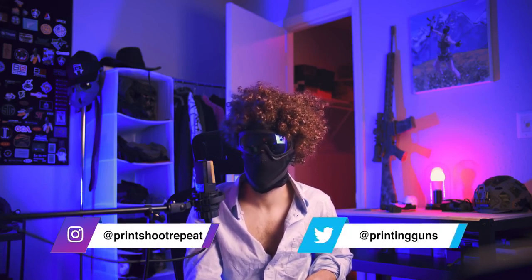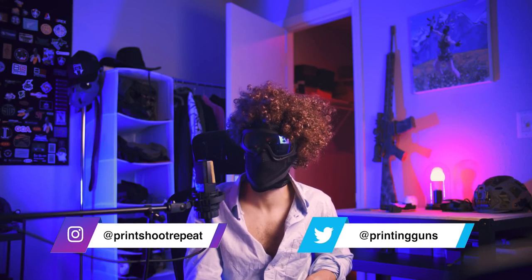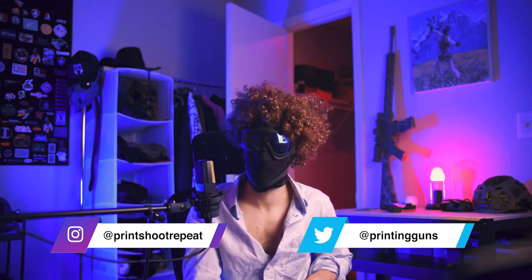If you enjoyed painting with us today and you'd like to see another episode of the Joy of Painting with PSR, please leave a comment and let me know — I'd greatly appreciate it. If you're not following me on Instagram, it's Print Shoot Repeat, and on Twitter, Printing Guns. If you want to support me, you can do so on Patreon or buy some of my merch — that'll be in the description. It's important to remember: if you love your rifle, paint that thing. Thank you, and until the next Joy of Painting series, I hope you enjoy shooting your rifles and have fun painting. Take care, bye bye.